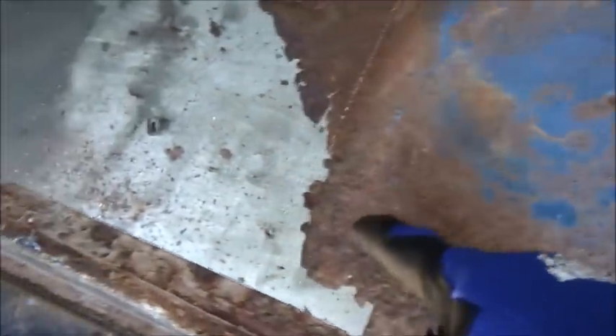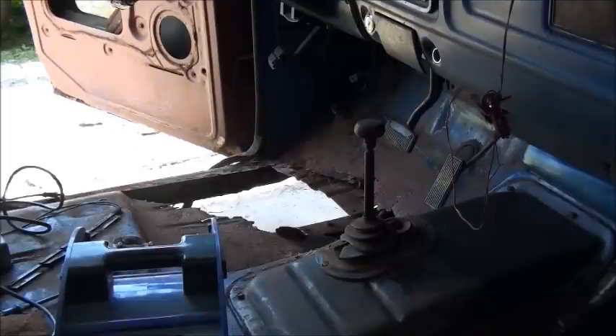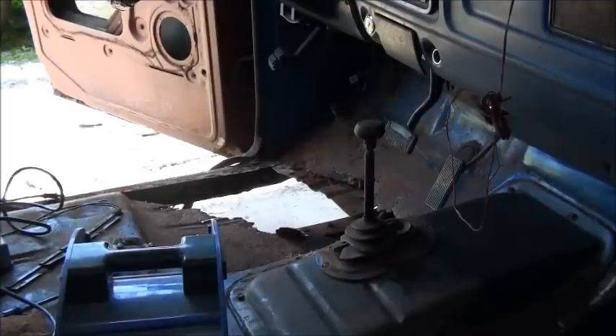This right here is my worst part of the project — I dread this. Putting it back in is not that big of a deal, but what I dread is getting this line right, getting it to fall back into the floor pan like it's supposed to. And I vaguely have a vague idea of how it's actually supposed to be, because it's going on both sides.